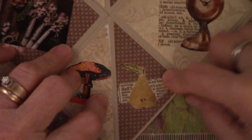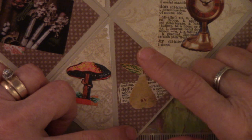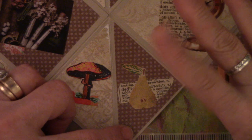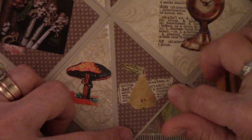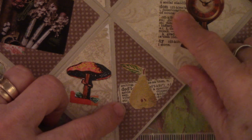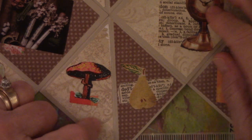This one — I like pears. I love pictures of pears. I have no idea why, I just like pears. I like eating them, I like pictures of them. And so every time I see a pear I have to cut it out. There's just text — the same text that came off of this piece is right here — and I just glued the pear right over it.